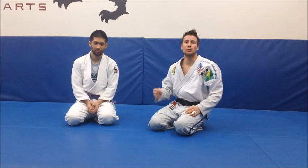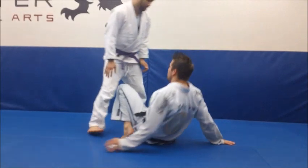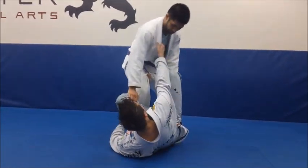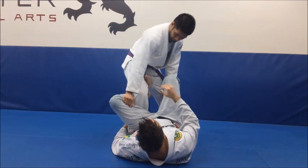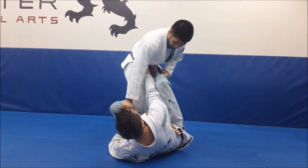What we're going to do is highlight a battle that really happens when the person is resisting. Justin is standing up in the De La Riva. So I'm in the position — I could have the lapel or his sleeve, but ideally my technique is to grab the belt and push at the hip right here.